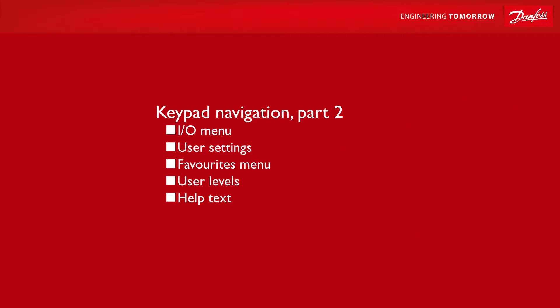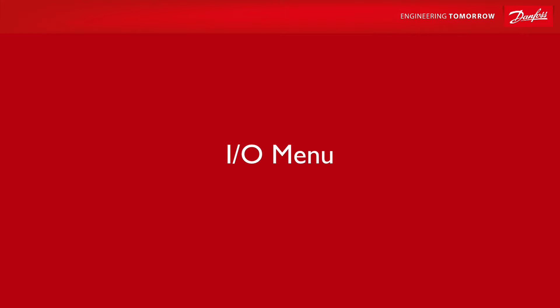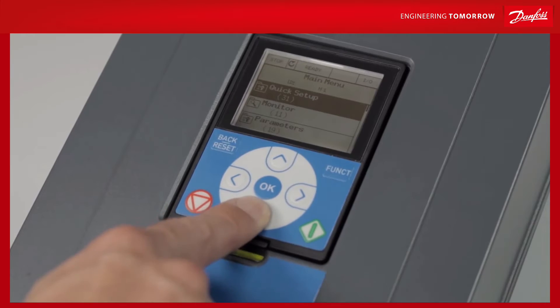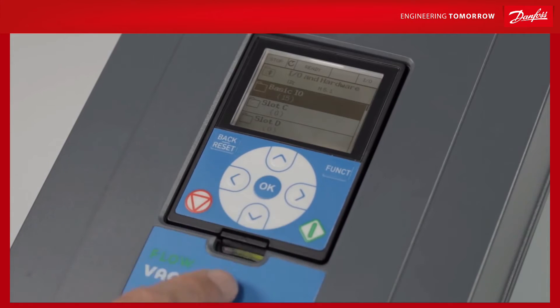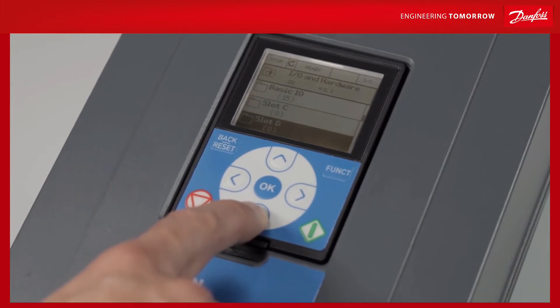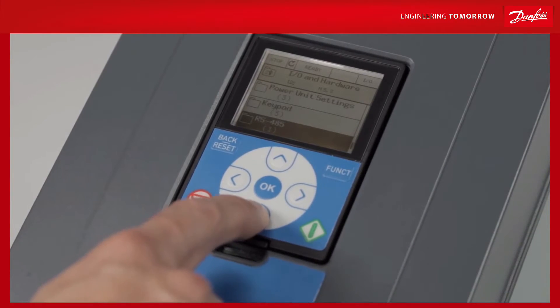Welcome to another of our instructional videos for WACON 100 AC drives. Clicking on the input-output menu allows you to see what hardware is connected to the drive. This could refer to input-output boards, real-time clock batteries, field buses, or anything else you add.